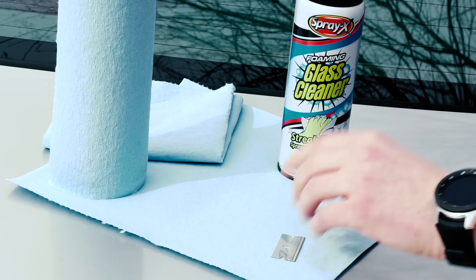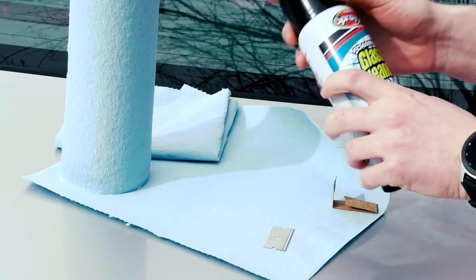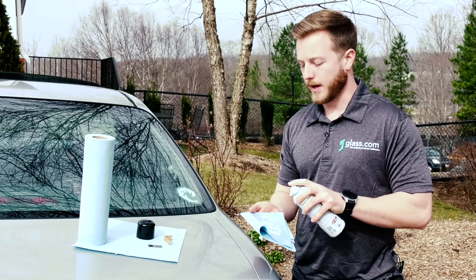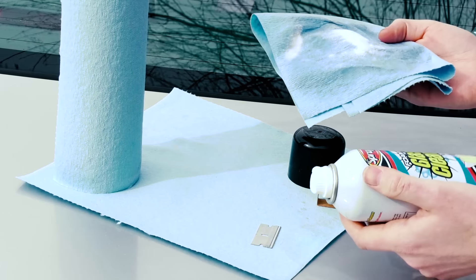Next thing you're going to do is go ahead and take your glass cleaner, give it a quick shake, uncap it, and you're actually going to spray it onto the cloth instead of directly onto the glass — that way you don't risk getting any overspray on any other part of the car.